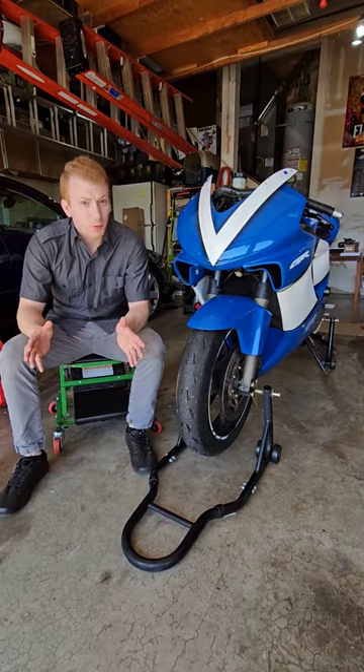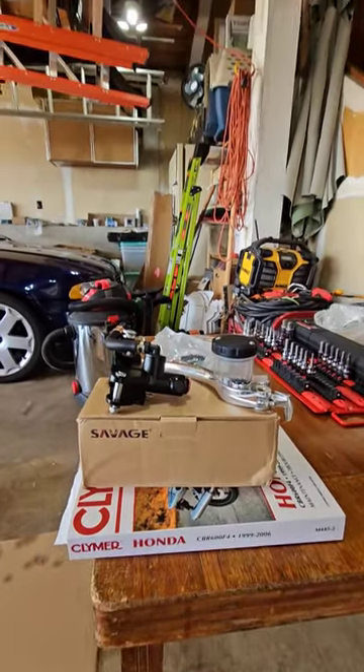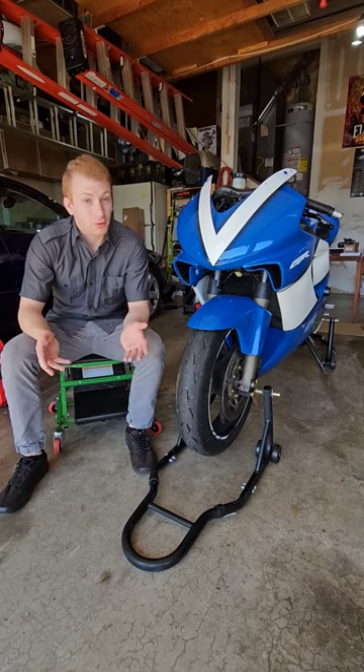The master cylinder we're replacing today I got off eBay — some no-name brand. It has a name; it's called Savage. I would get Brembo, but Brembo is expensive as ****.